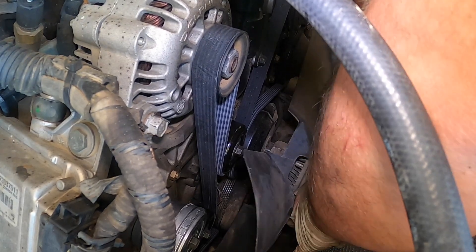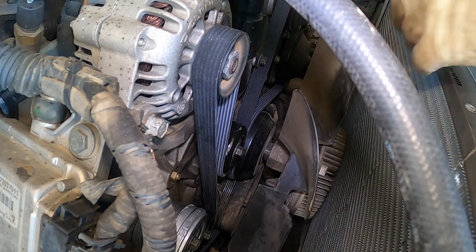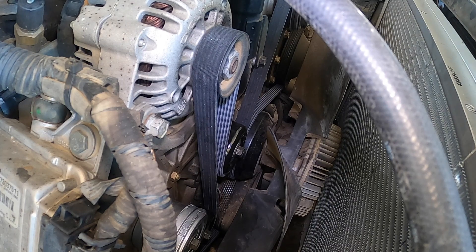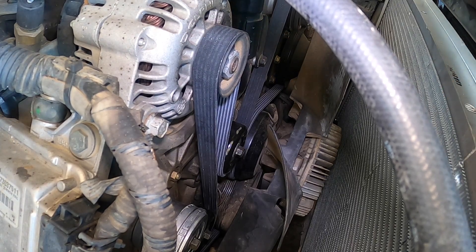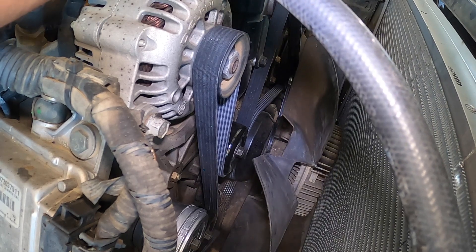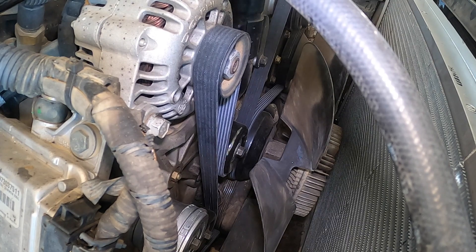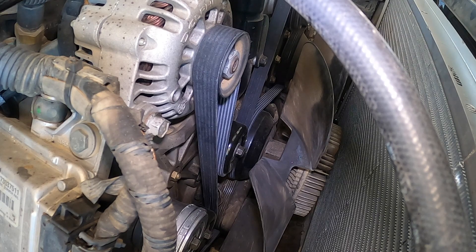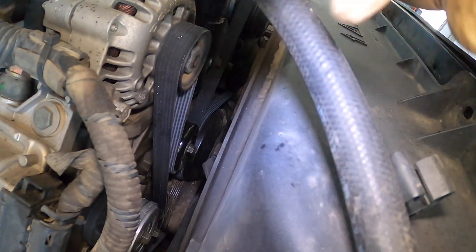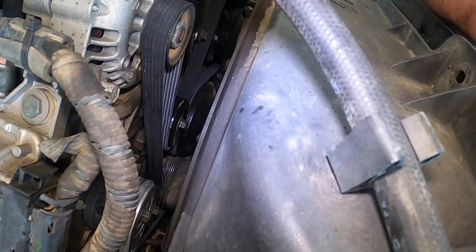So let's get this fan back in. Just got to find that one right spot. Set in the fan — doesn't have to get crazy tight. Next we're going to put the shroud back on. I'm going to put clips in it because it didn't have any. We're also going to need bolts — let me go grab all that stuff.